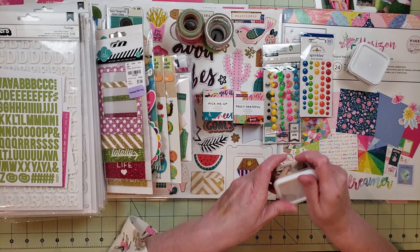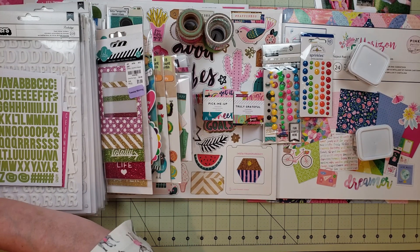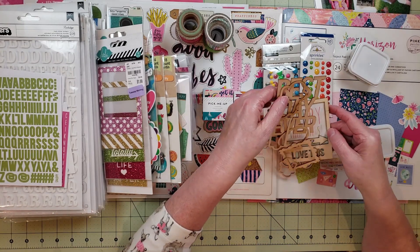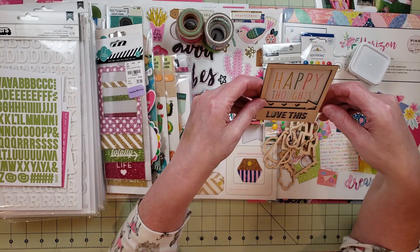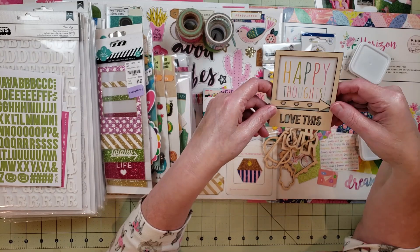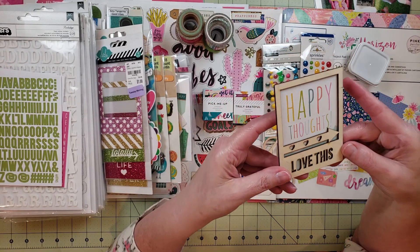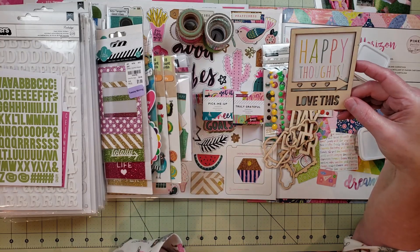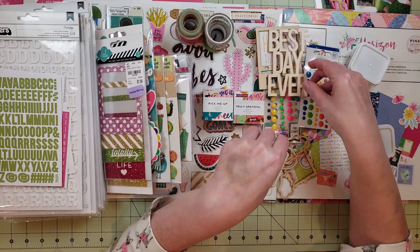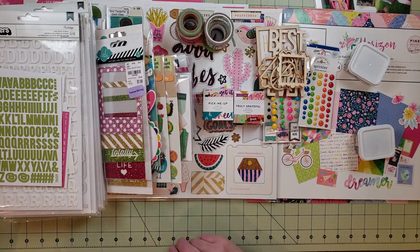I also have some more wood veneer. This is something I had tried to put on a layout and it didn't make it on. I backed this frame with a saying that says 'happy thoughts,' and I really like the colors in it, so I thought it might work on one of my layouts. I also have one that says 'best day ever,' and then some little wood frames.